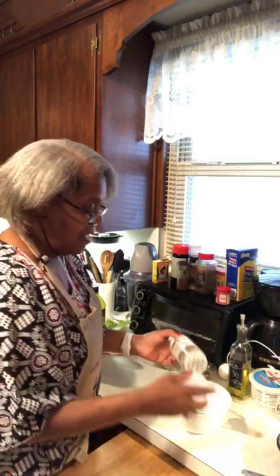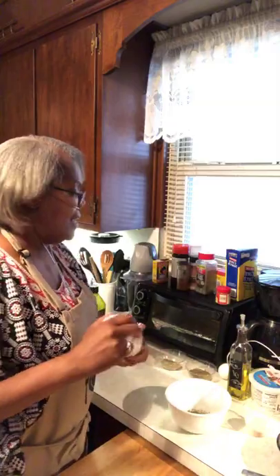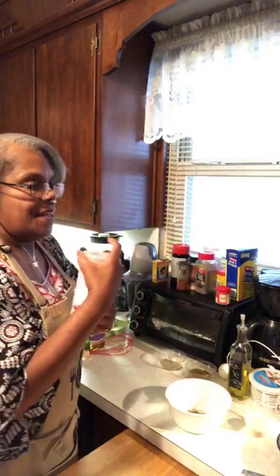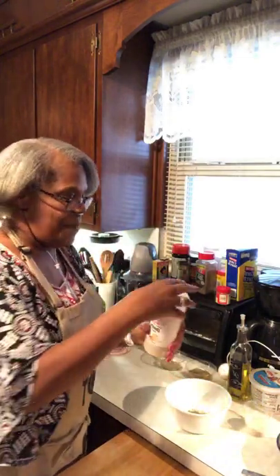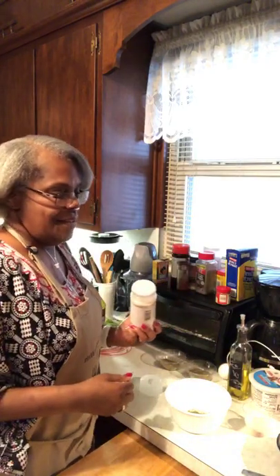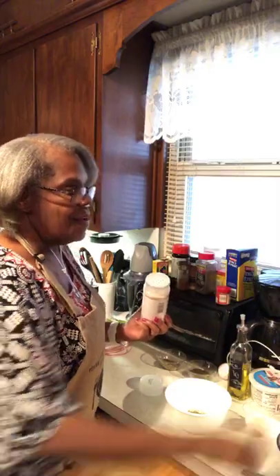I'm gonna use some parsley. Now you can season with whatever you want — I just happen to like what I like, and it works. It'll work for you too. I got a little jamming going on in the background today. I gotta feel good. I got a smile on my face. The pain ain't happening right now. Knock on wood.